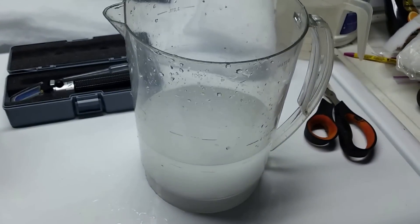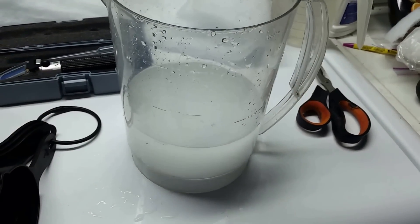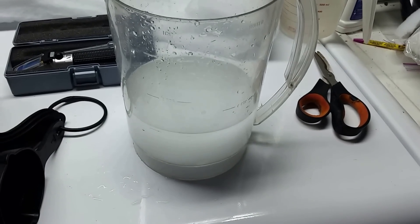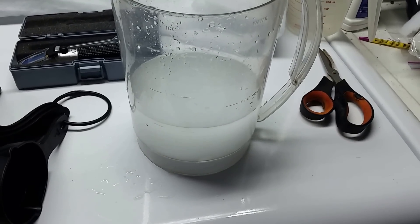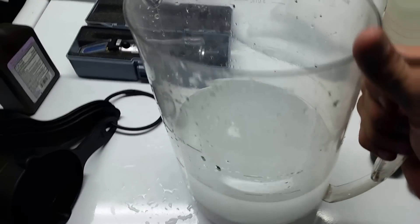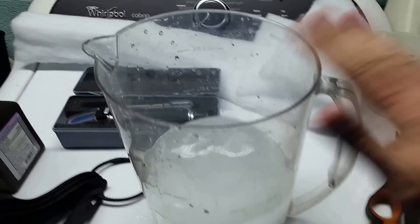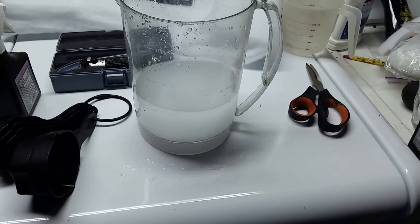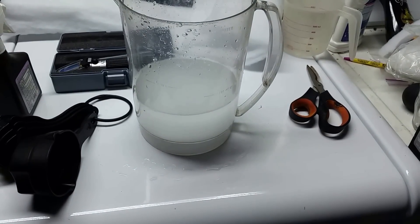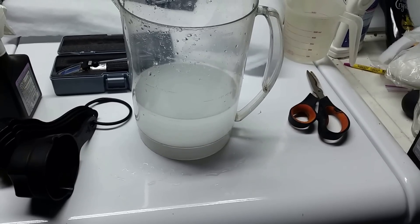A well-rounded half cup is enough to give a specific gravity of 1.008 in a five-gallon container of water. So I used about the same amount and we're going to dissolve it into this water and then pour it into the tank. This is going to be some very, very salty water. As we pour it in it'll mix around and bring that 1.002 we're currently at up a little bit.